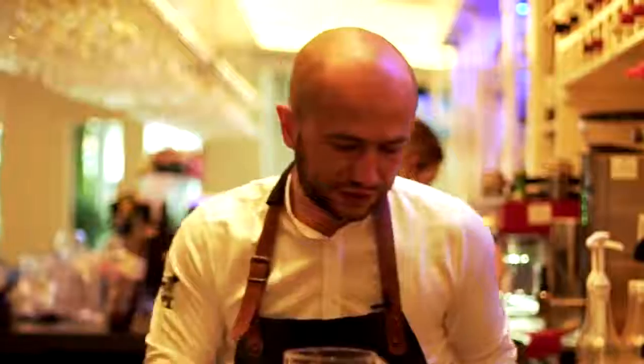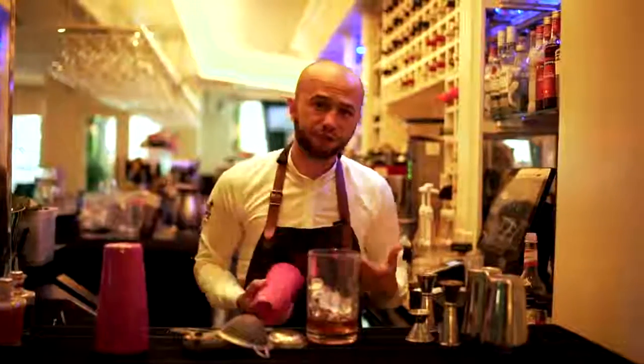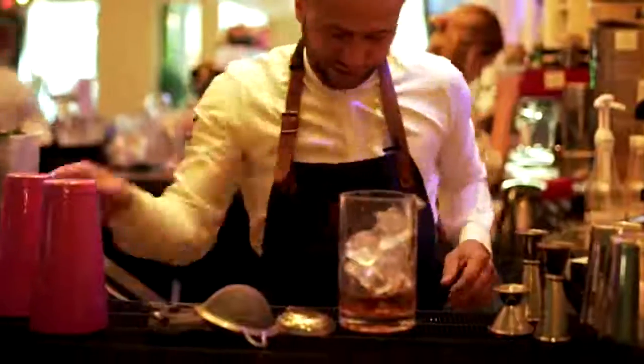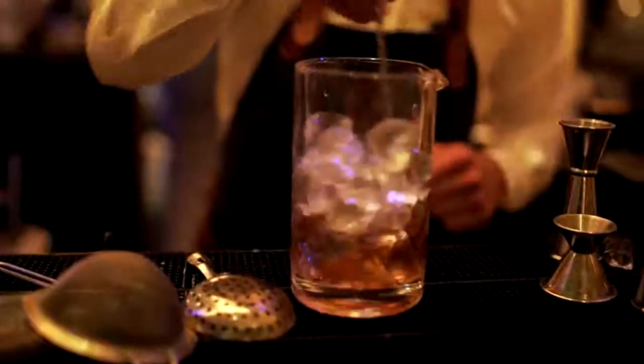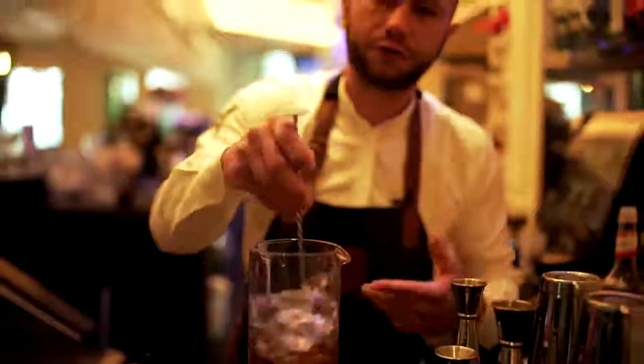There are different reasons for stirring a drink. The old-fashioned is basically stirred to get the right dilution. You shouldn't actually taste any bourbon, you shouldn't taste any sugar — you should taste it all as one. Some drinks are stirred to give a good temperature, but this one is stirred for the right dilution.